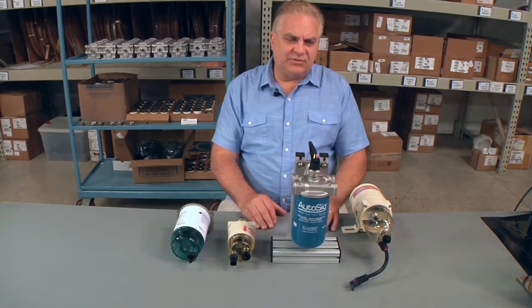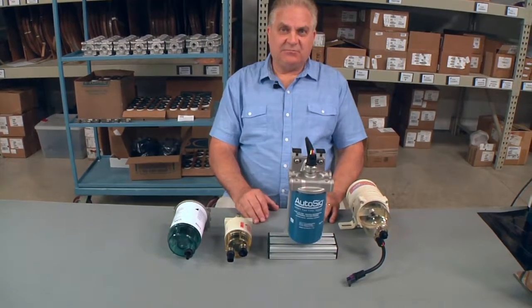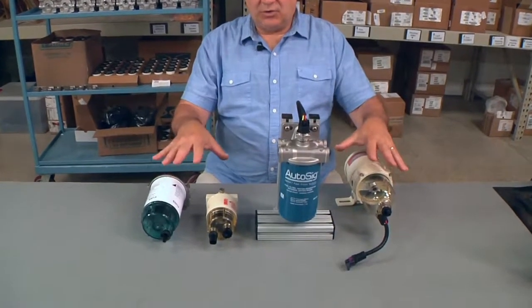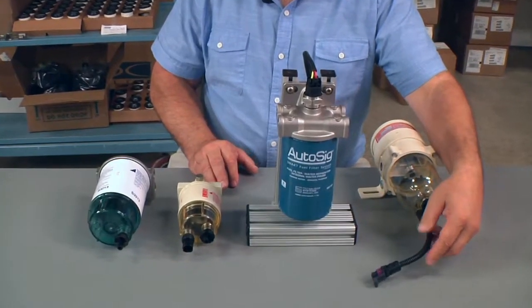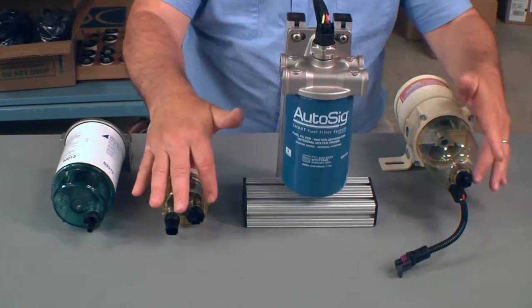There are many filters and strainers available on the marketplace. Many of these have plastic bowls, such as these three I have shown here. Because you have a plastic bowl, in this case you have a water sensor available, which is great. This plastic bowl has a water sensor and a drain.